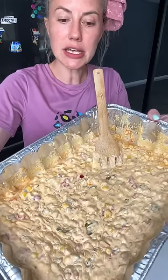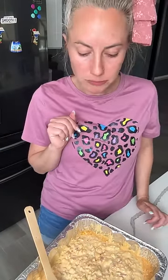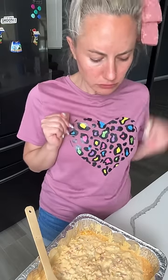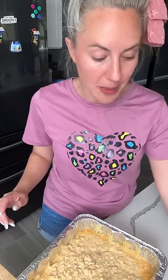Look at this — we have our cheesy, spicy corn dip. Time to try it. I was gonna transfer it to a pretty plate, but I decided against it. I'm gonna try it with a tortilla chip from Trader Joe's. It's real good, and it ain't even that spicy. It has a little kick from the jalapeños and the pepper jack, but nothing over the top. This is perfect for like a summer barbecue get-together. You can make it on the grill. Y'all have to try this.